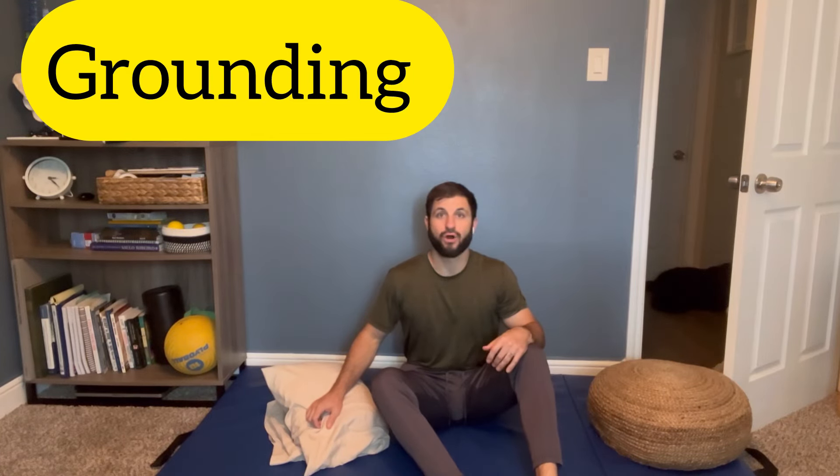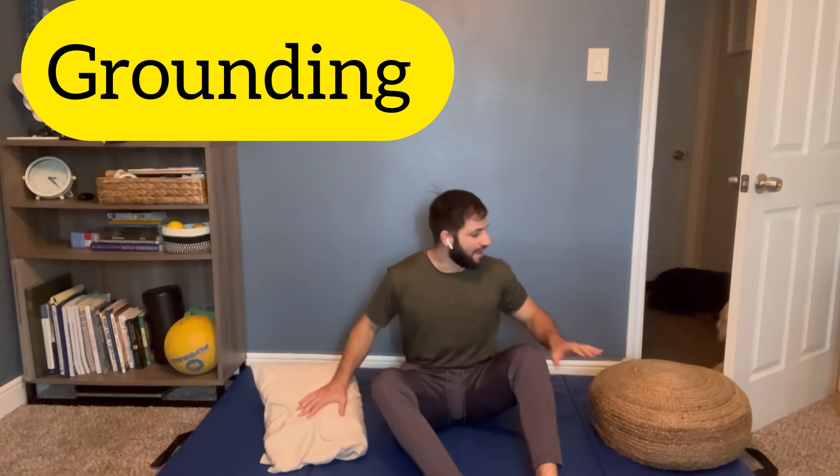Let's go over an exercise called grounding. All you need is a pillow and something sturdy where you can put your foot on, with the other leg above — I'll show you here in just a second.